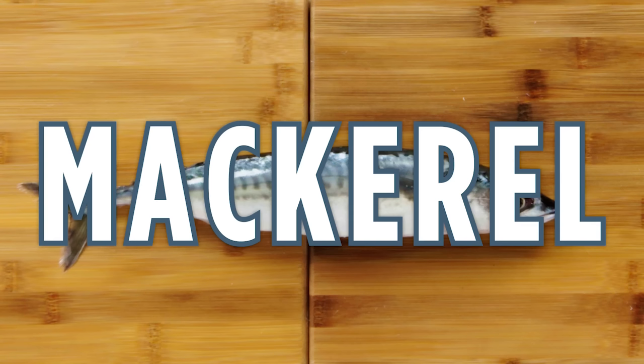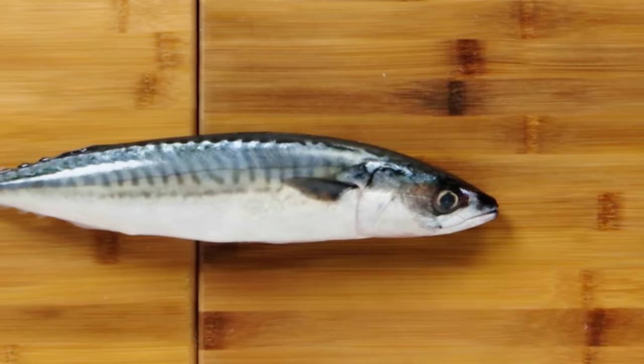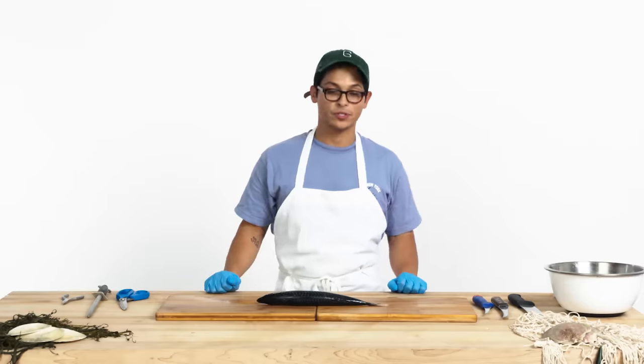Boston mackerel. This fish is highly oily, definitely has a strong fish flavor, which is great because it is a fish. Super good for you, super high in omega fatty acids, really good for brain development and things like that. This fish is awesome and my personal favorite.